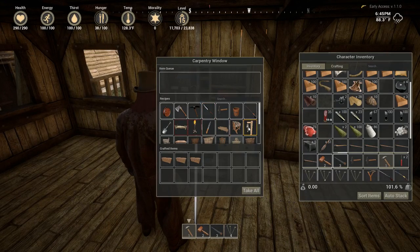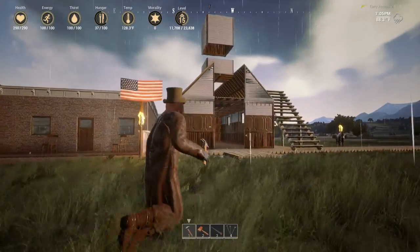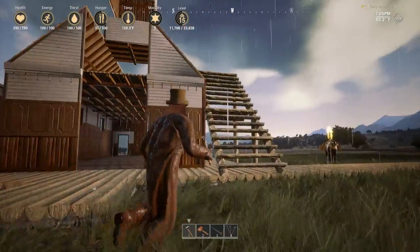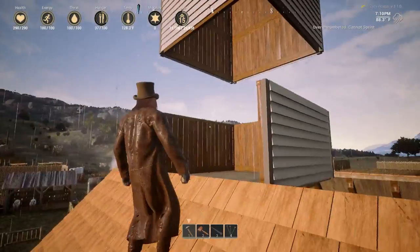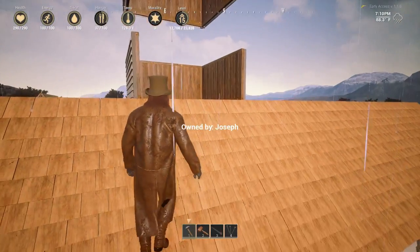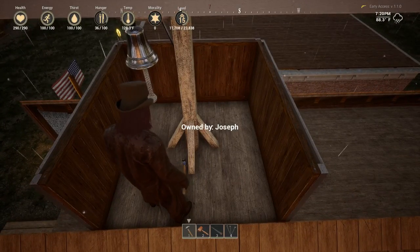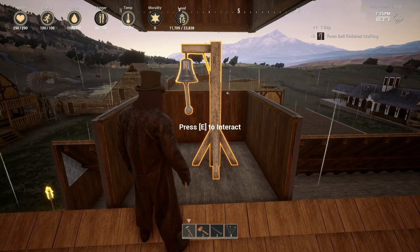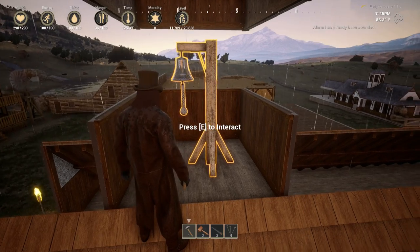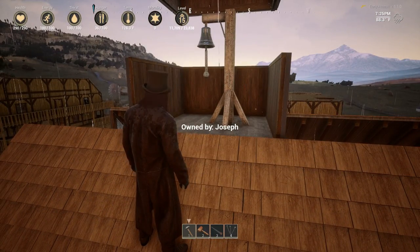All right guys, we're going to make the town bell - that's going to be 20 planks, two rope, and five iron at the carpentry window. As you can see, we've had some mishaps. There was a demolishing problem where removing one thing takes out others. I'm having to redo this, and it's floating - floating bases might be a thing in this game. It doesn't make any noise, but it's high enough up and exactly what I need.